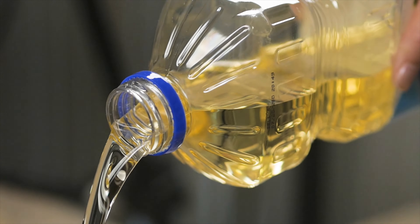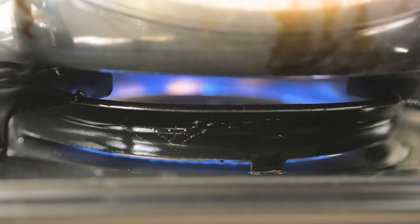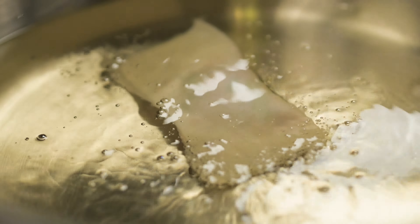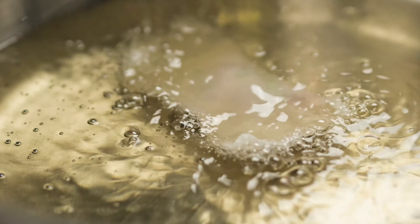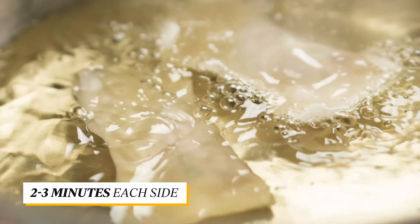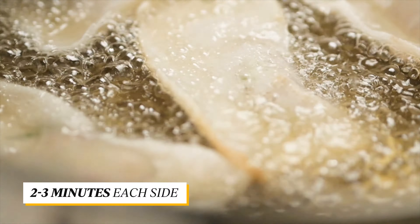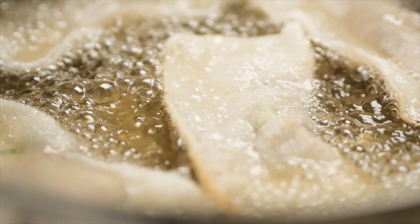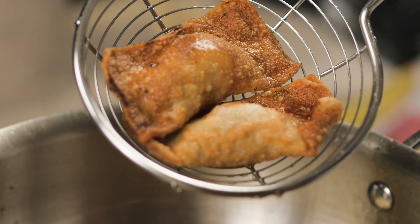Pour oil in a medium sized pot and heat it over medium heat. Carefully add in the wontons and let each side cook for about 2-3 minutes or until it looks golden brown. Take them out and place on a plate lined with paper towel.